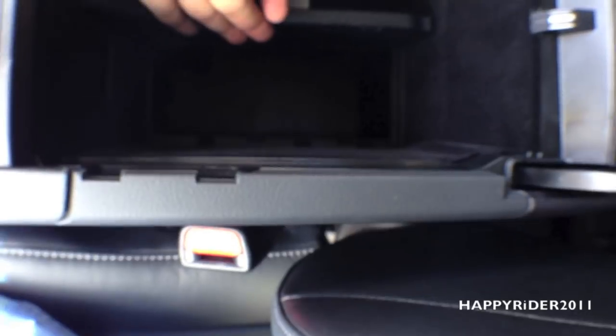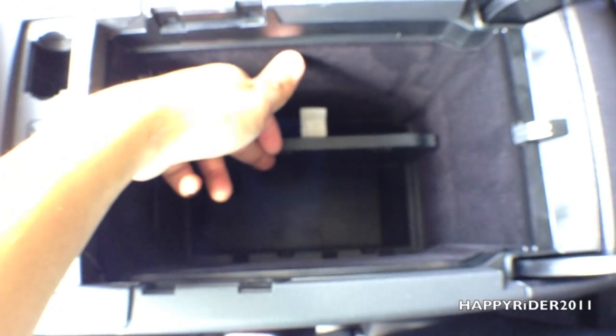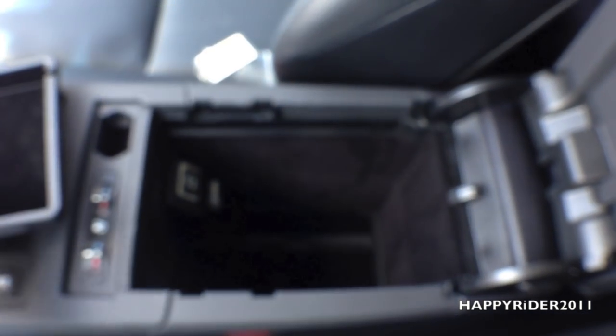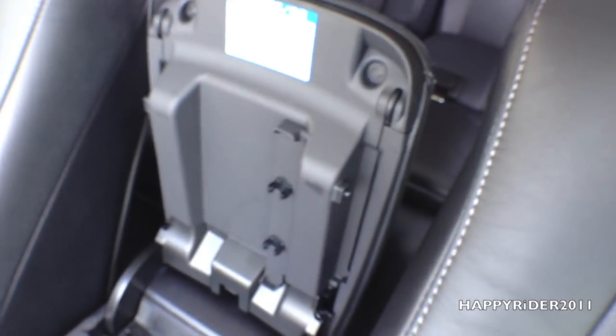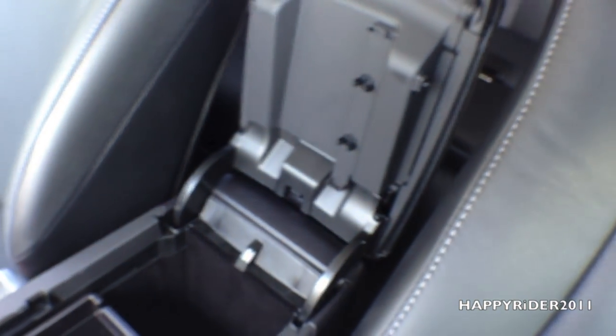Way below you can lift this piece up and it also has more space for storage down there — very spacious and roomy. We also have a slot for you to put your pen, which is very convenient.